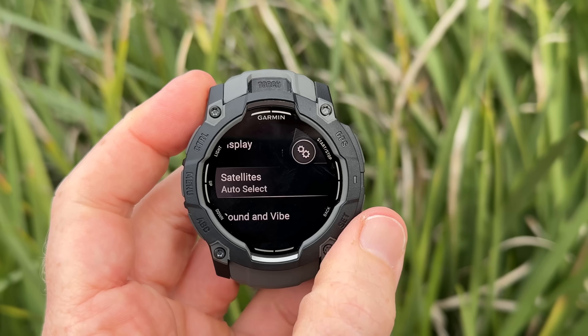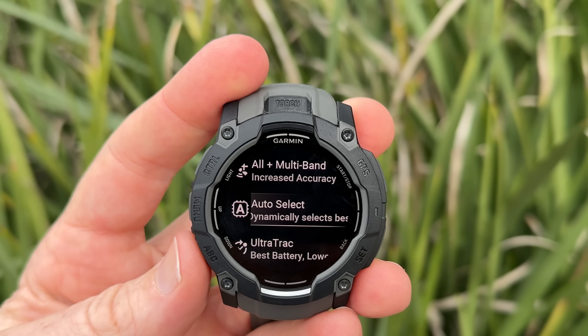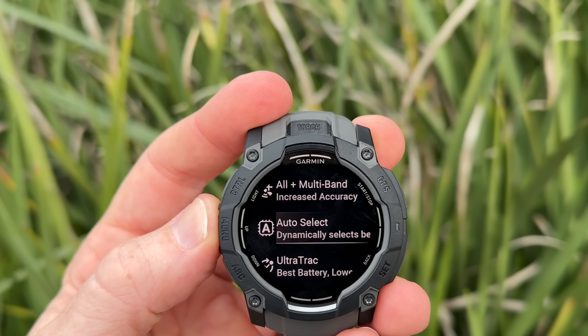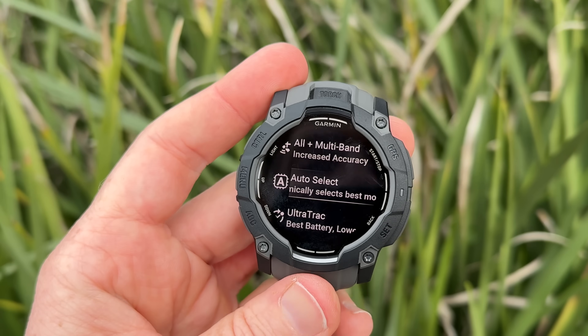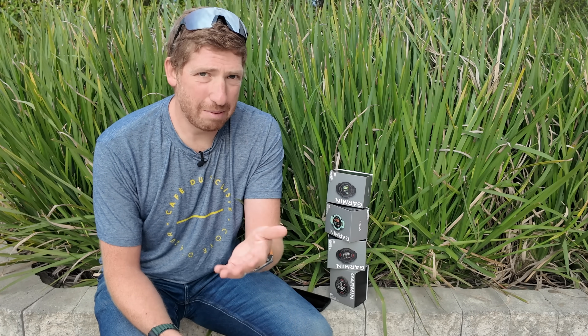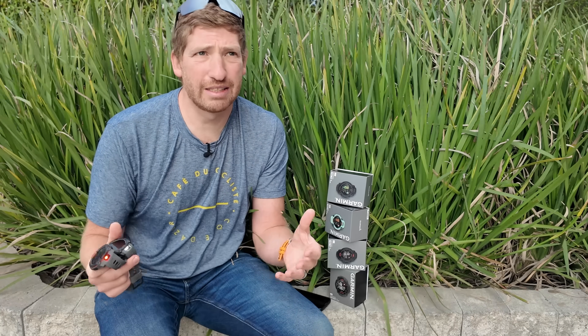The next hardware feature is multiband or dual-frequency GPS. Garmin introduced multiband GPS in the Instinct 2X series, but it was not in the base Instinct 2. Now there's also Satellite IQ, or SatIQ — also called auto-select — which is new to the Instinct 3. What it does is reduce GPS power when you're out in an open field and increase it in the mountains, adapting on a per-second basis based on signal strength. It is arguably one of Garmin's most impressive technologies for balancing accuracy and battery life.